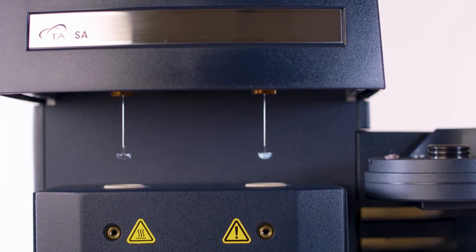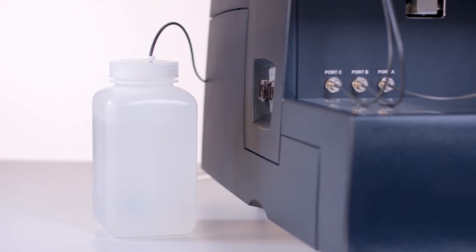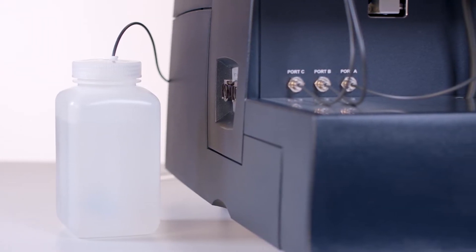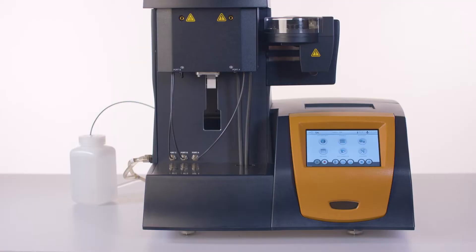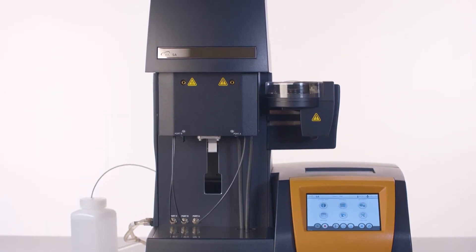The new Discovery assay contains a saturated reservoir that works along with an internal micro pump to enable automatic refill of the humidity chamber. The reservoir should be refilled with distilled water or DI water only.